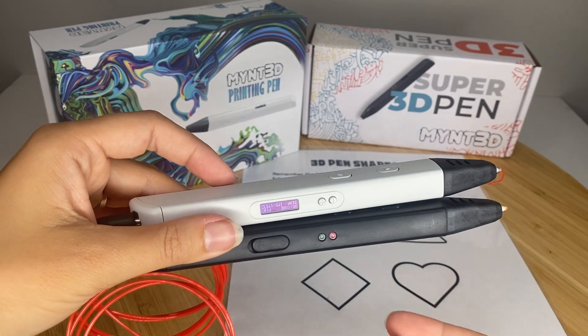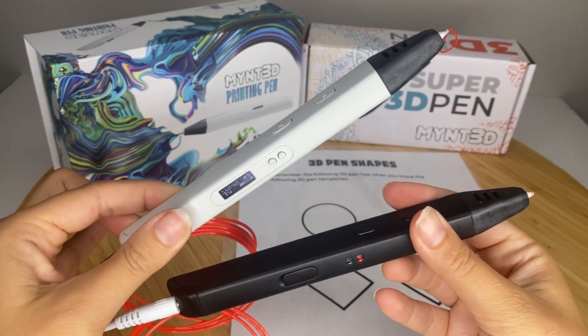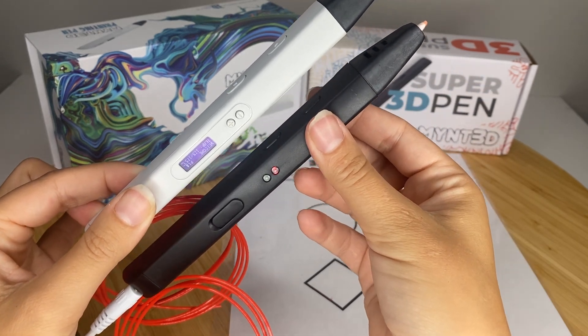Hi guys, so I thought I would jump on and do a little comparison between the MYNT 3D Pro 3D Pen and the Super MYNT 3D Pen.